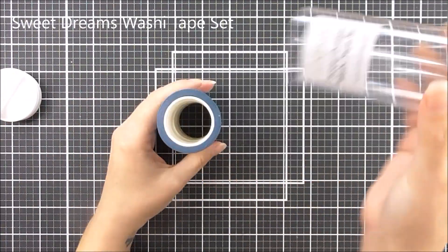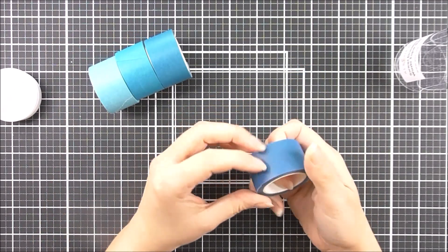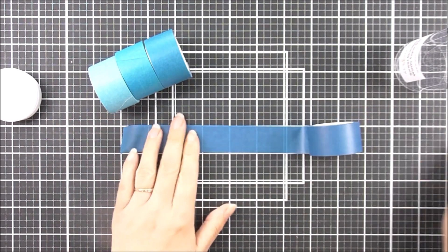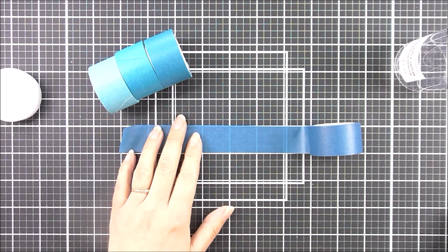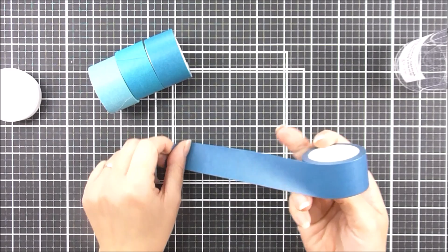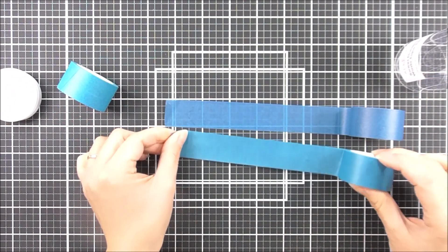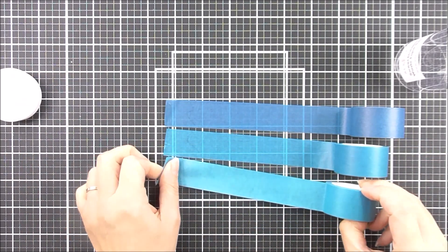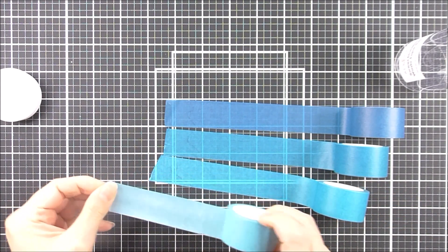Next up we have the Sweet Dreams washi tape set. Now this is a little bit different — it comes in packaging and you receive four different washi tapes. Each of them are an inch wide and they coordinate with our ink colors. So this set coordinates with the Sweet Dreams ink set, and includes the beautiful Galactic Stream, then the beautiful Teal Cave, then the amazing Aqualicious, and last but not least the Dew Drops. You can see just how beautiful they are.